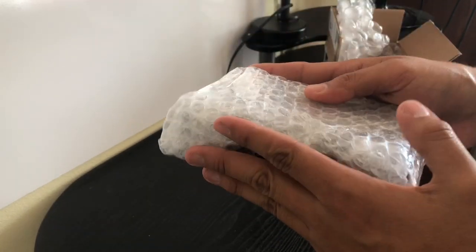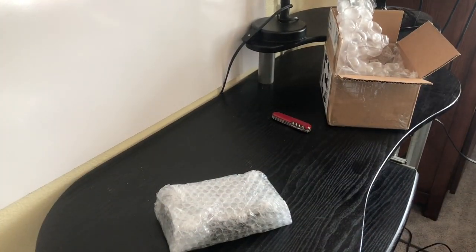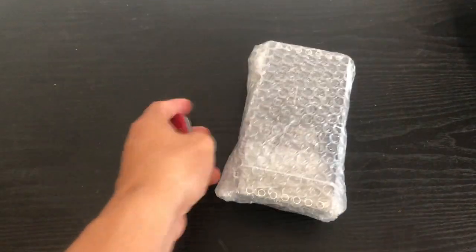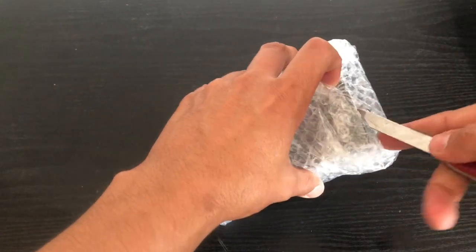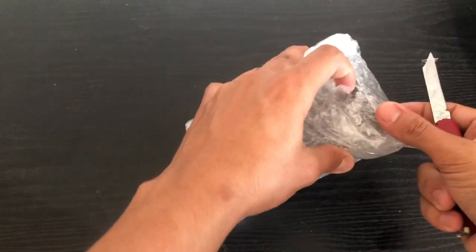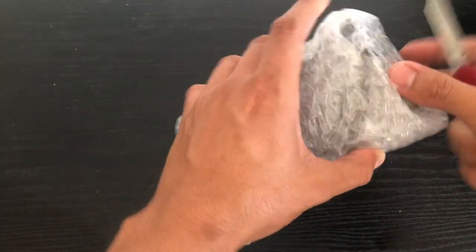I did not expect this to be shipped to me assembled. This is far beyond the level of customer service that I was expecting — it's been overall just amazing. I'm not sure if they are going to start assembling them and shipping them off assembled. This is a replacement for the first one that I received. The customer service that I've been receiving with them has been absolutely tremendous.